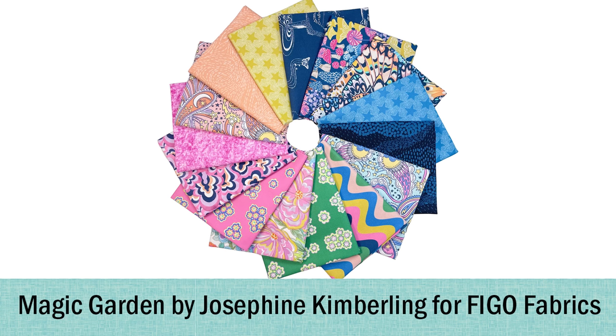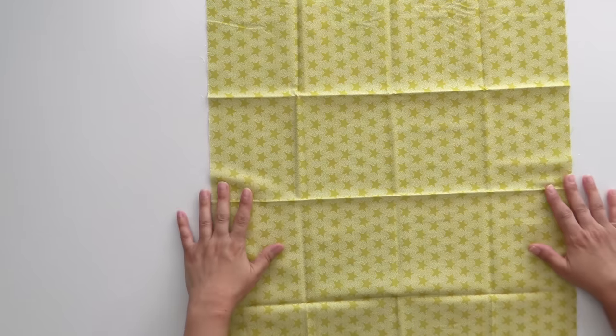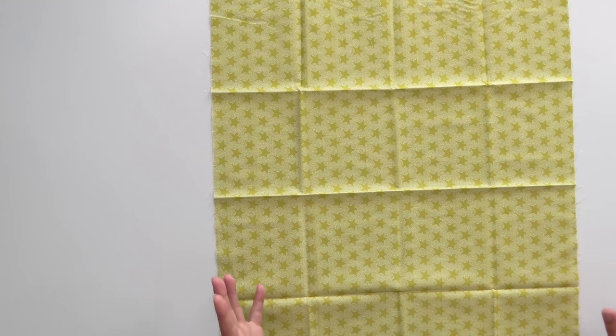We do sell out of some prints sometimes, and this is a good way for everyone to get first dibs at the same time. All right, let's take a look at this month's fabric. We're working with Josephine Kimberlin's Magic Garden — it's really fun. And of course, you can't have magic without some stars. This one is really fun: there are all these little dots in the background and the star is solid.